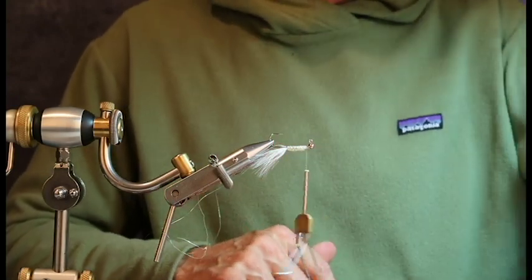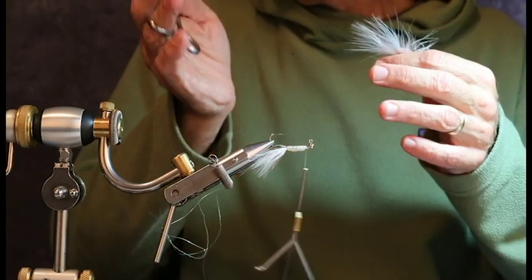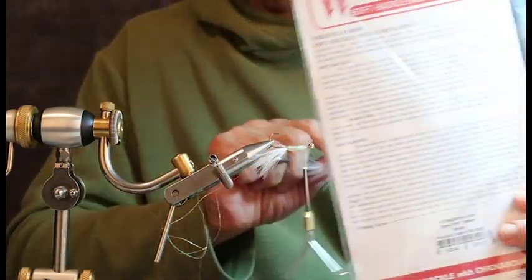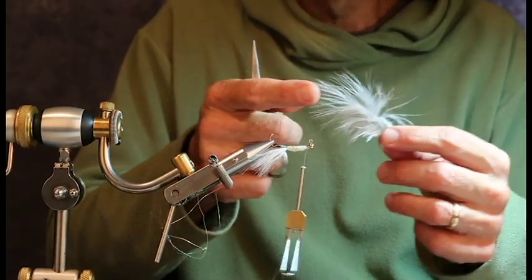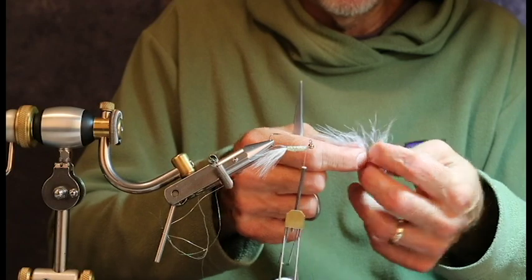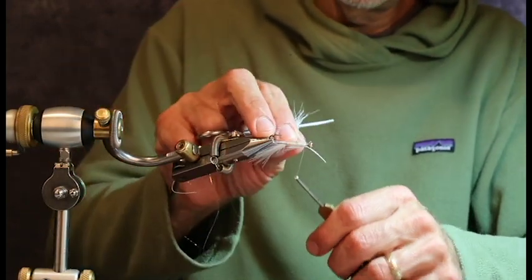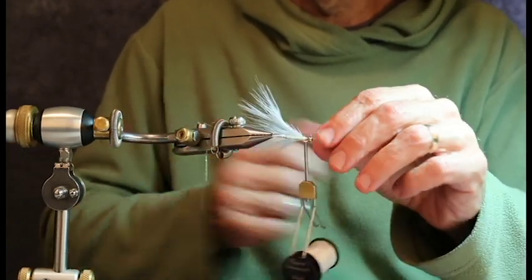Now comes what I would consider to be a bit of a tricky step. I want to create a fly that has maximum motion. This is a Whiting Soft Tackle Chickaboo fiber — it's as good as marabou, and what I like about it is it's great for smaller flies. Eventually I'm going to get rid of the piece in the middle and trim these pieces down a little, but I'm not going to do it yet because it'll help me handle the feather to have that extra length. So I get rid of a little bit of the fluff near the butt of the fiber.